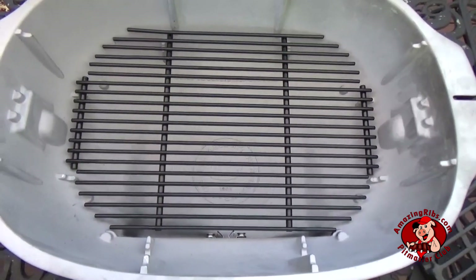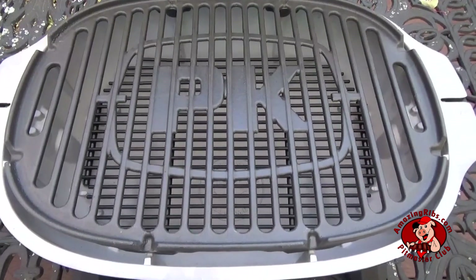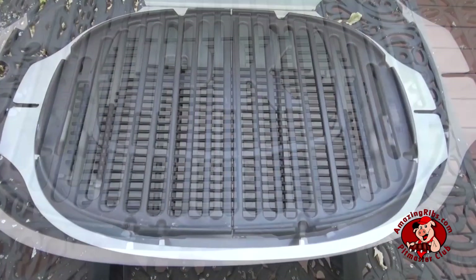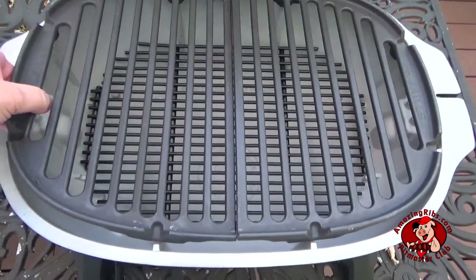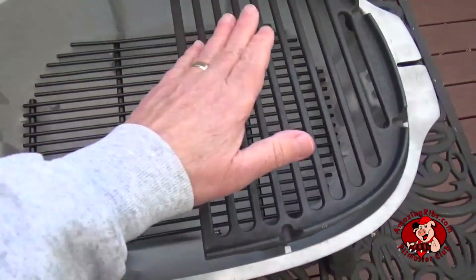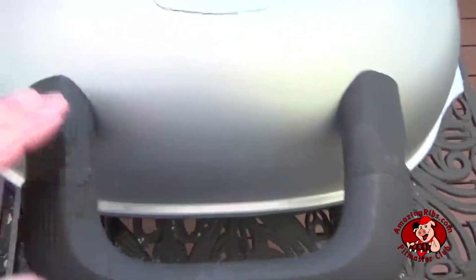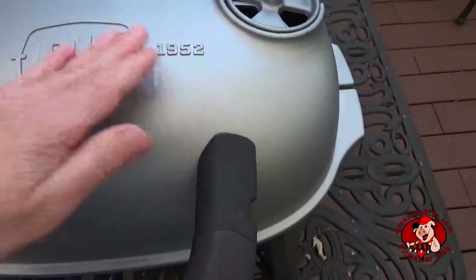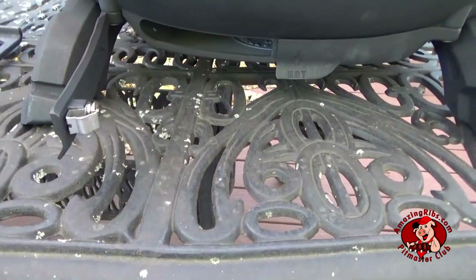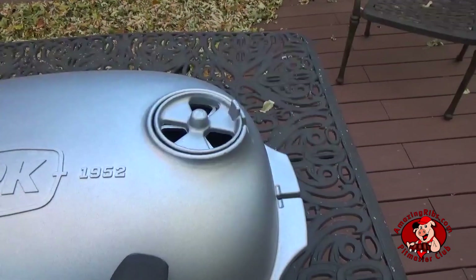Place the charcoal grate in the bottom. You get one heavy coated cast iron cooking grate and another split cooking grate that helps when you set up two zones. You get easy access to the hot fire here and your food goes over here on the moderate indirect zone. Close down this side and open up this side. Then for your air intake, open the left side, close the right, and you get cross ventilation with heat coming out on the right.